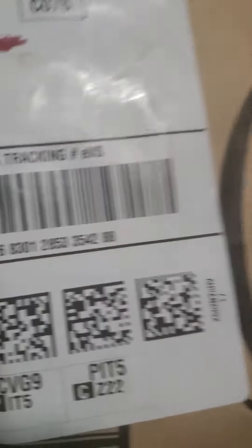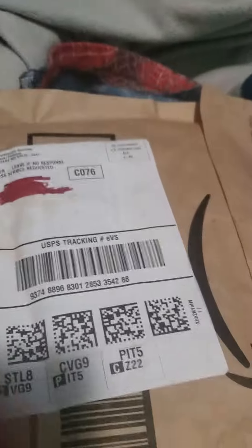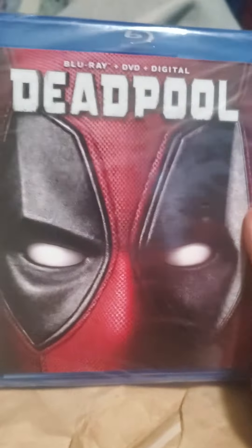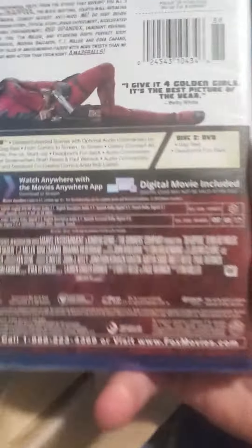Hey guys, I got another package in the mail and this is the one you guys have been waiting for. Let's go ahead and open it up. We have the Deadpool Blu-ray, DVD, and digital combo.